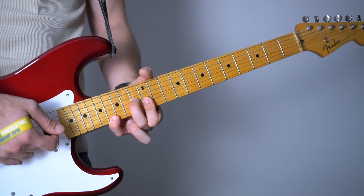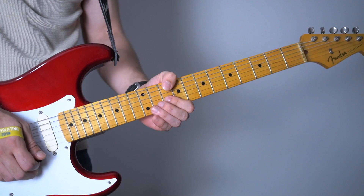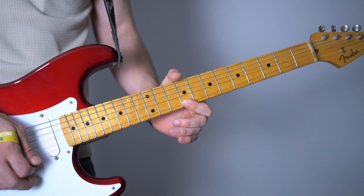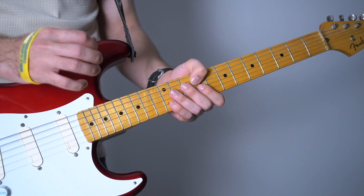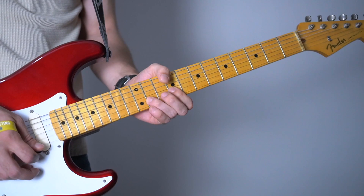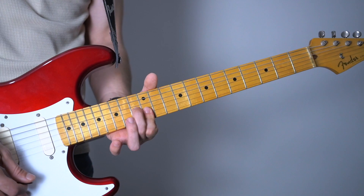Now what you're going to do is catch the 10th string. Of course you're going to do it with a rake. Your second string is going to be dominant here, but that doesn't mean you don't have to use muting and some help from other strings. Then as a finish. Okay, let's go over that.